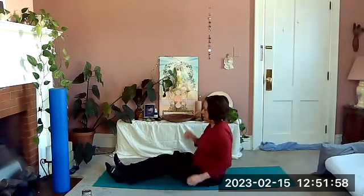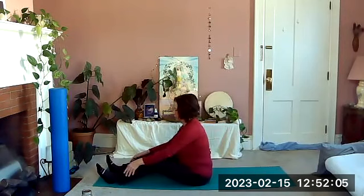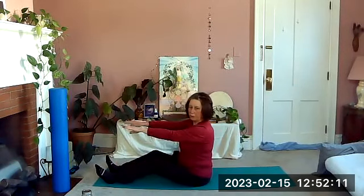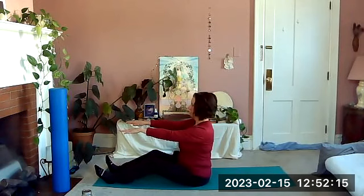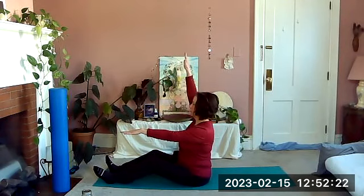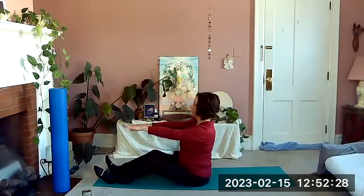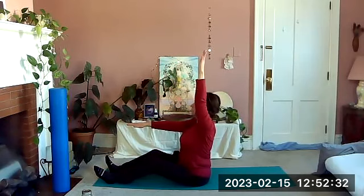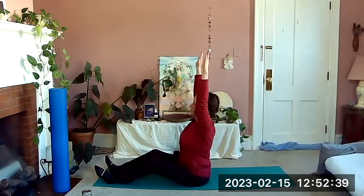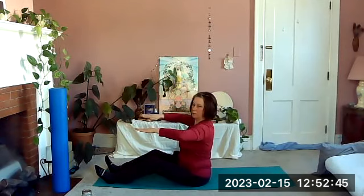Sit tall and bend the knees a little — this is back and postural work. Have the knees in a comfortable bend so you can sit tall, and bring your arms forward. The main thing is to really lengthen the spine. Palms facing down — take your right arm up by your ear, lift tall, then bring that arm back in front. Then the left arm up by the ear, feel yourself lifting taller, arm back in front. Now both arms lifting tall and bringing them back in front.